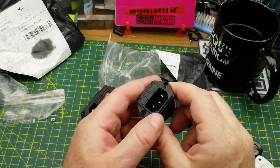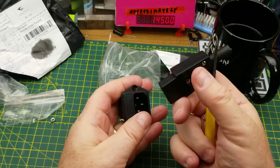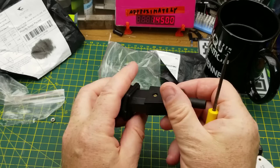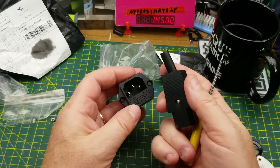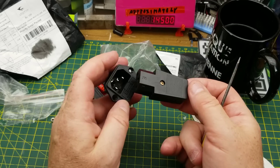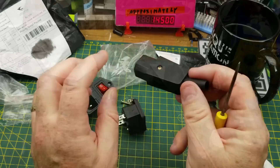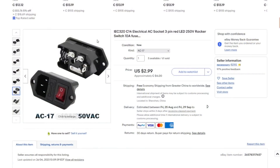The other one is another fused input — also includes a fuse — and it came with a DIY female connector to mate with it, so you can make your own power cable rather than using a standard computer power cord. The full spec is AC C14, three-pin, red LED, 250V rocker switch, 10-amp fuse.